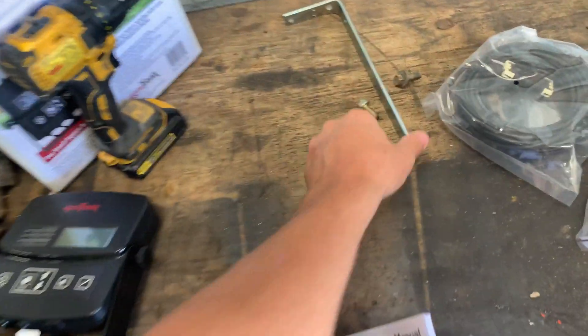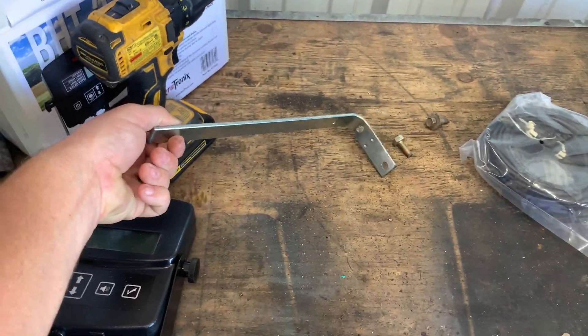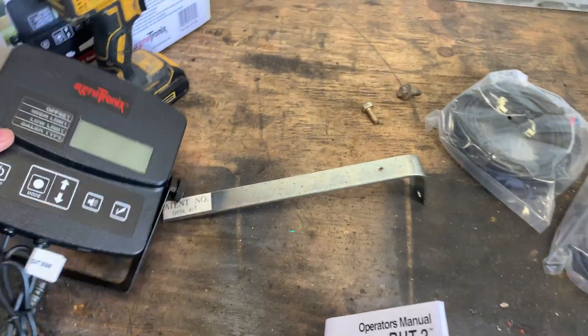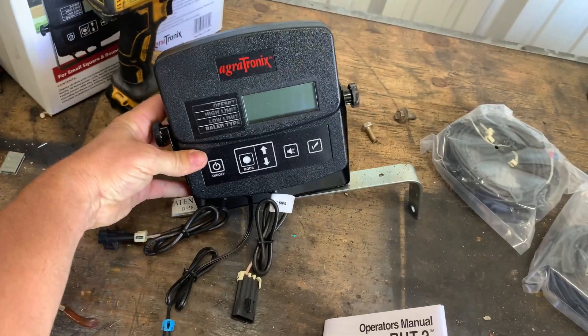Follow along if you want to see how this is installed and how it works out. I'll be using it during second cutting. The monitor — I built this little temporary bracket. It's going to sit like that on the pillar, and the monitor is going to sit back there on that post.